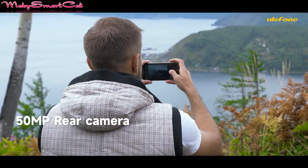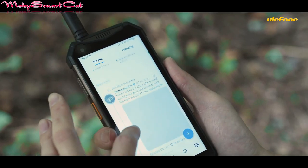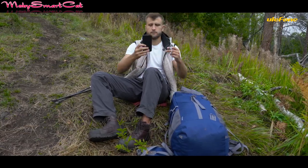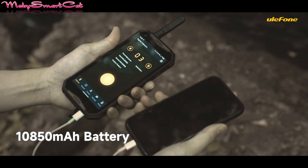It's powered by the MediaTek Helio G99 processor, has 12 GB of RAM plus 8 GB of virtual RAM, which means up to 20 GB of RAM in total, along with 256 GB of internal memory and up to 2 TB of storage expansion.